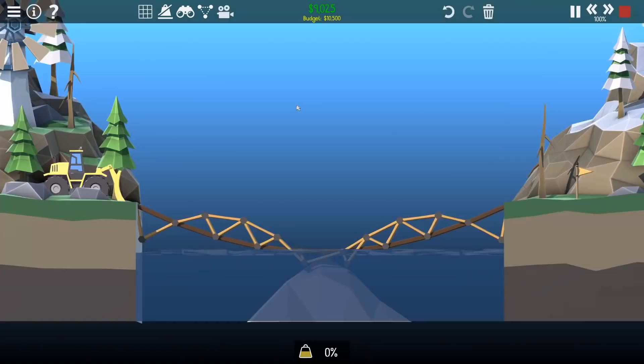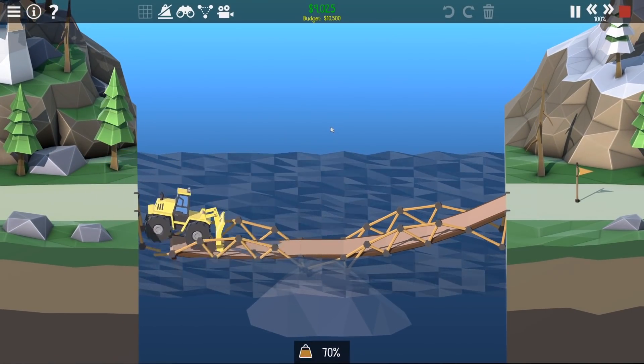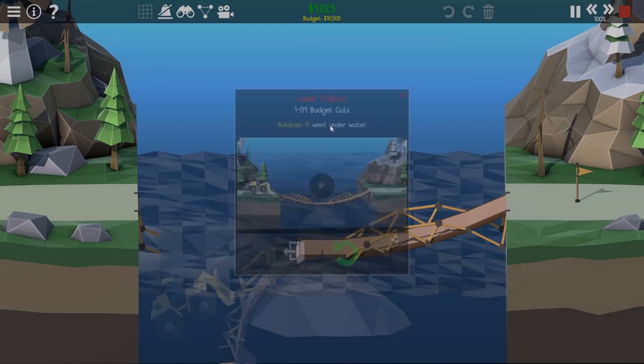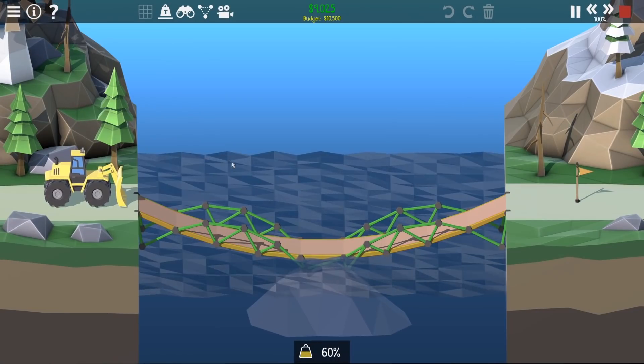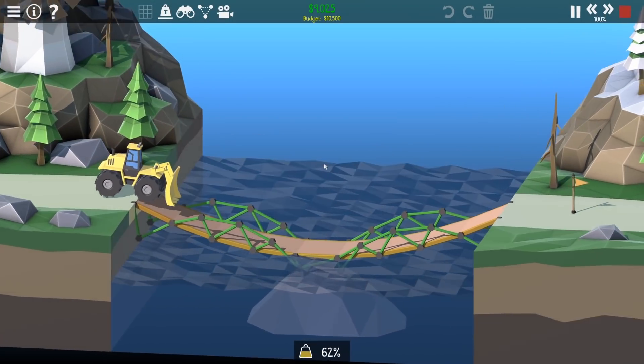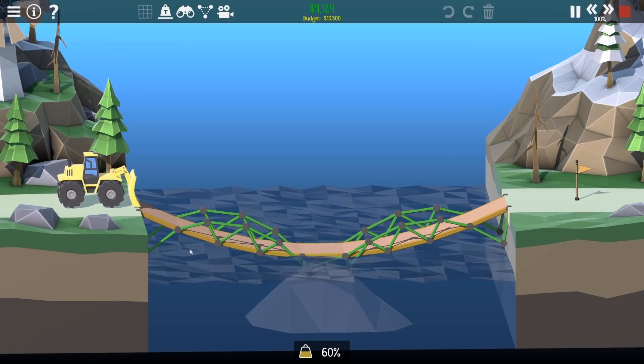Let's just hit play and see what happens - keeping stress off, keep it a surprise. Oh it's holding... it is holding... and it's not holding. I'll watch with stress on this time. The road is in pain instantly.